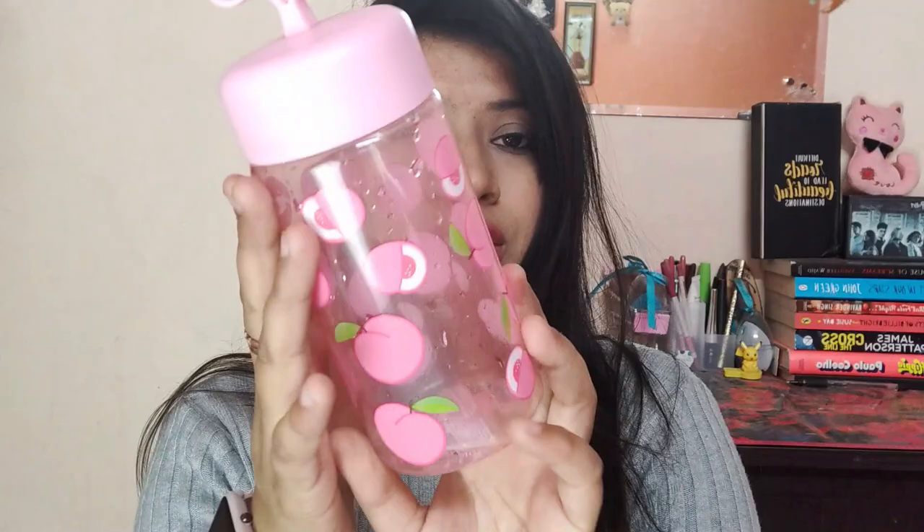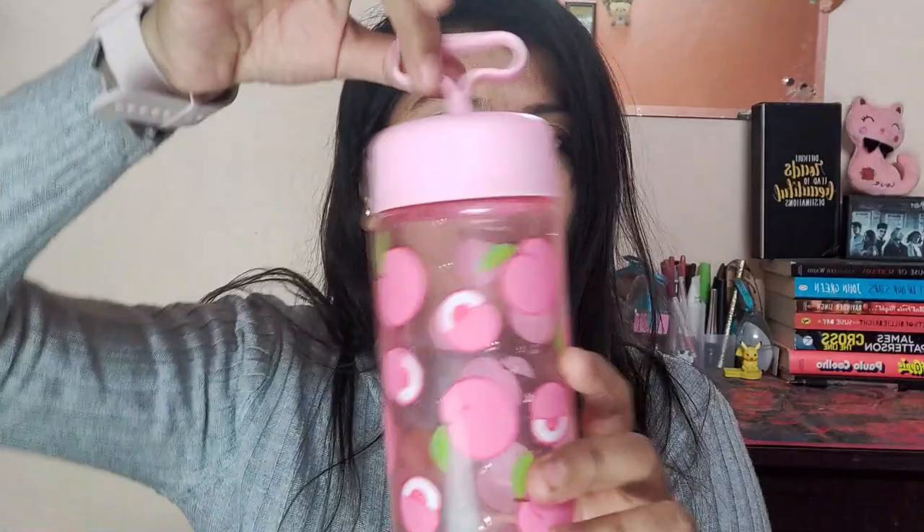The third item is a water bottle. Miniso has really cute water bottles, so whenever you go to Miniso do check the bottle section — they have really cool options. I picked up this small pink one. You can carry it by hand easily if you don't want to keep it in your bag.